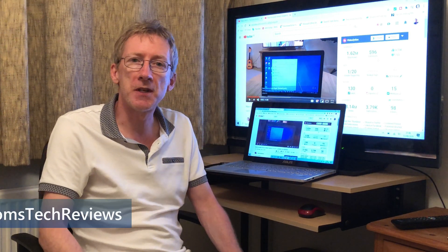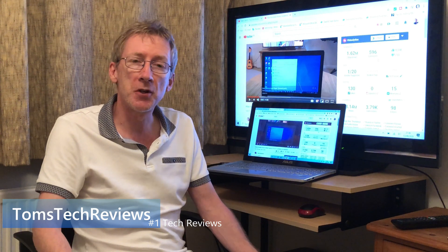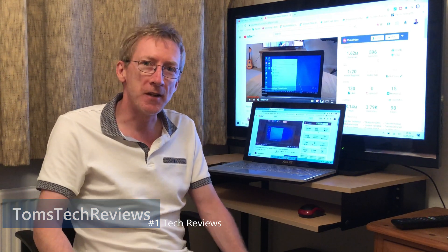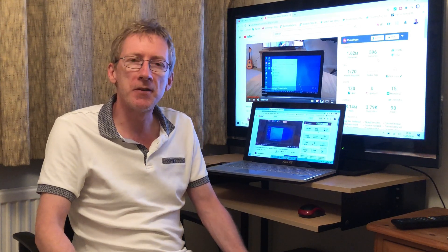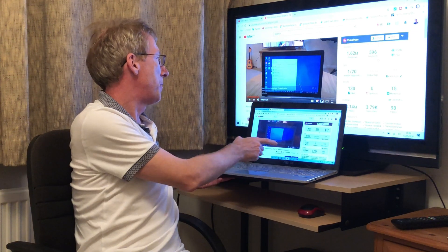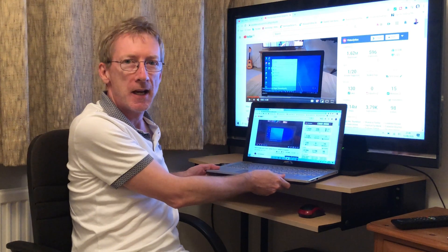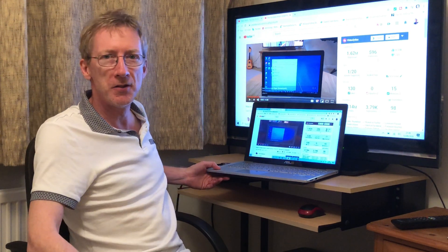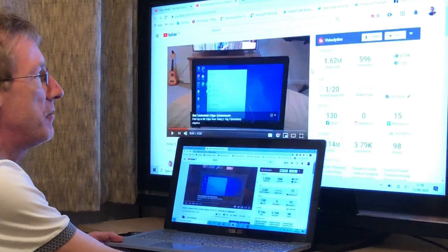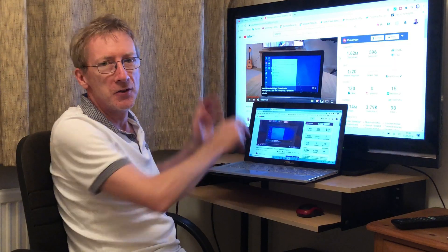Hi, I'm Tom from Tom's Tech Reviews. Welcome back if you're already a subscriber, and if you haven't subscribed yet, I hope I can convince you to by the end of this video. In this video I'm going to show you how you can cast and mirror your laptop screen to your big TV using an HDMI cable. The excellent thing about using an HDMI cable is you don't get any video lag at all, so it's really excellent if you want to mirror your PC screen onto your big TV.